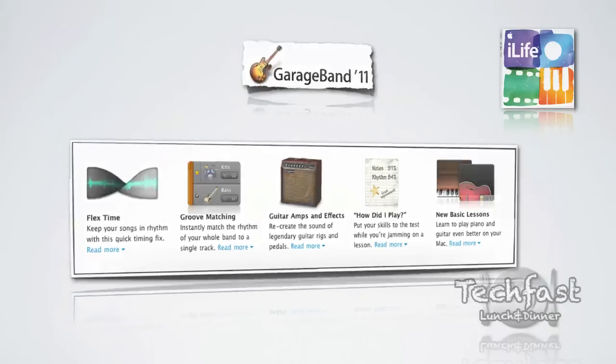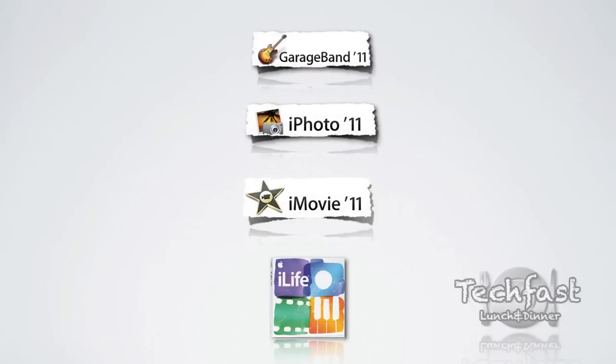And that covers the whole iLife suite. I'm not going in-depth on everything here — I just wanted to give you guys an overview. Each tab you see right here will become a full review once it's live, so stay posted. I'll be working on those all this week — GarageBand 11, iPhoto, iMovie, and then a review of iLife as a whole. You guys can expect those four videos very soon. I hope you enjoyed this video and I'll see you guys next time.